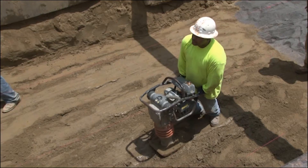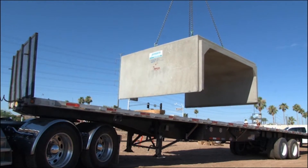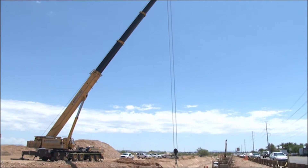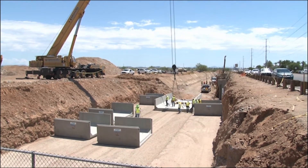Once you have achieved a level and properly compacted sub-base, you are ready to set Type 2 box culvert. Typically, box culvert is set downslope, starting on the outlet side and finishing with the inlet side.